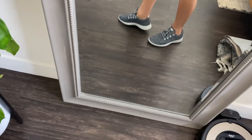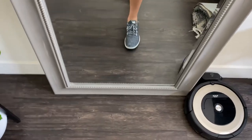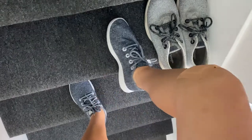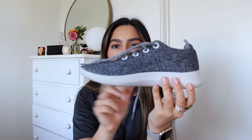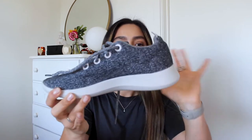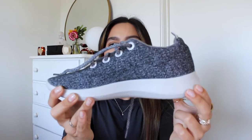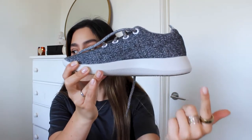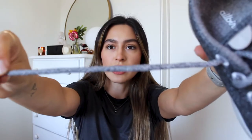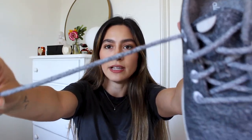So these are the wool runners in what they say is a neutral gray, but in my opinion it's like a heathery charcoal gray. I think they look super nice because I'm kind of over plain black shoes but wanted something with a little bit of color. So I like how it's heathered — it's not just a super flat gray. The soles are actually a really light gray, so they're not white, and the laces are also kind of a heathery black and white gray situation.